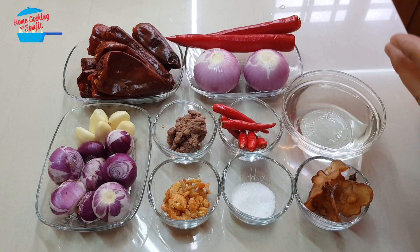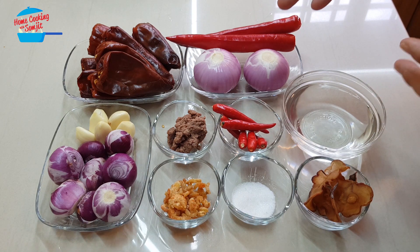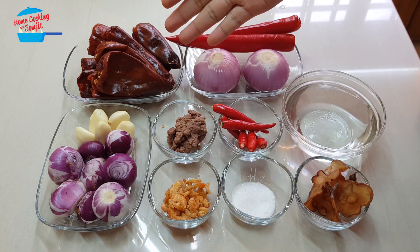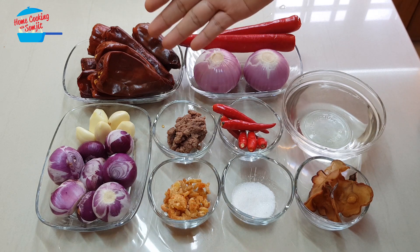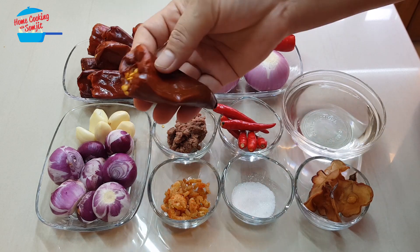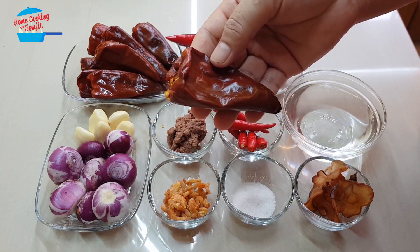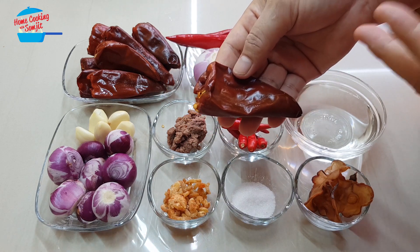Here are the rest of the ingredients. Some of these I will be blending to make the sambal. So I have 10 pieces of dried chili. Today I'm using the big red dried chili — they're not spicy and they give out a very nice color. So I used 10 of them.